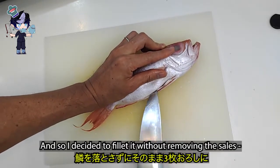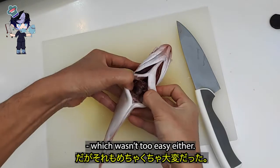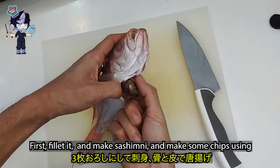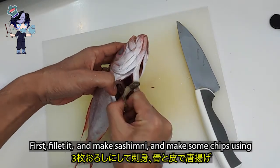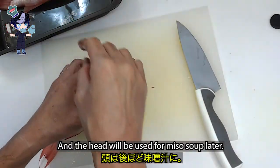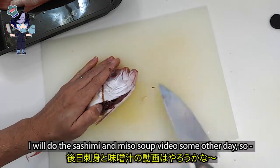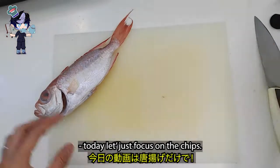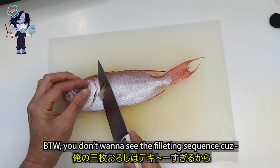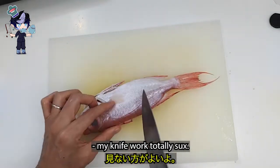I decided to fillet it without removing the scales, which wasn't too easy either. I decided to fillet it, make sashimi, and make some chips using the skin and bones. The head will be used for miso soup later. I'll do the sashimi and miso soup video some other day, so today let's just focus on the chips. By the way, you don't want to see the fillet sequence because my knife work totally sucks.